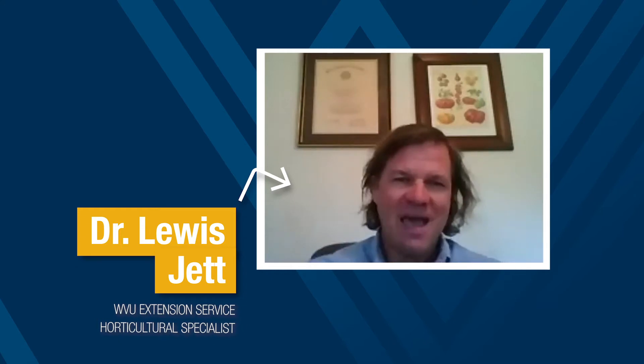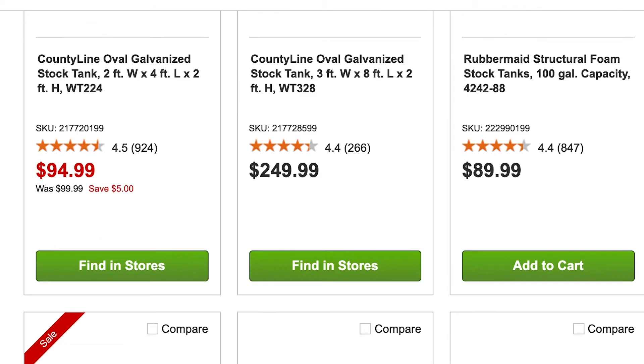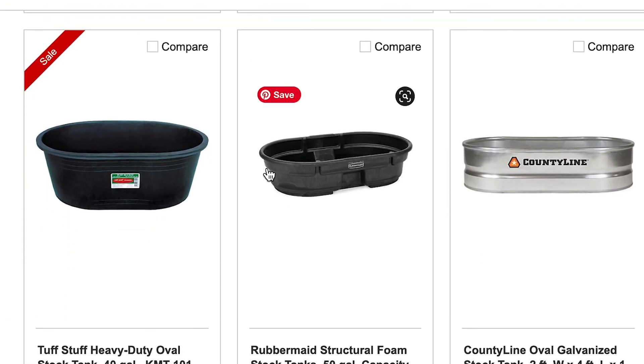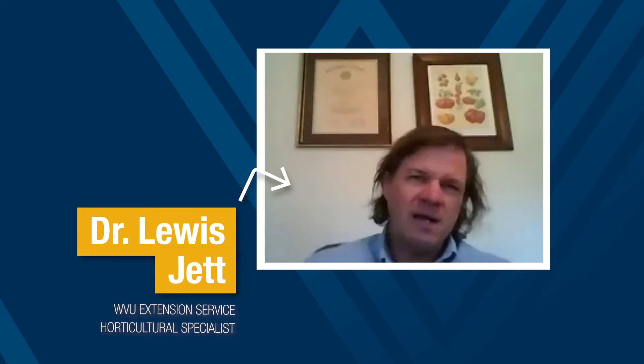You can buy these cattle feeders from a farm supply or Tractor Supply store, and then you can just drill holes in the bottom of that container to let some drainage happen, and fill it with potting soil. You could grow an elevated garden in a feed bunker or feeder, and I think that would be enough soil volume. I've seen sweet potatoes grown in those types of feeders before, so I think corn would probably grow in it too.